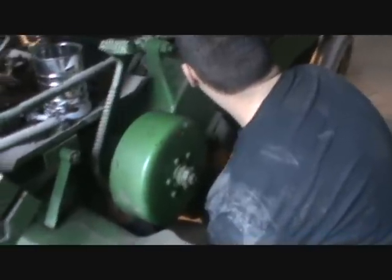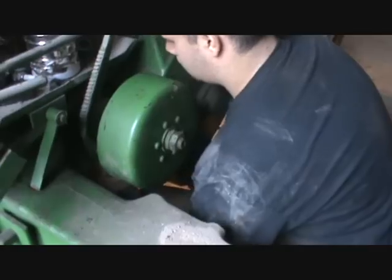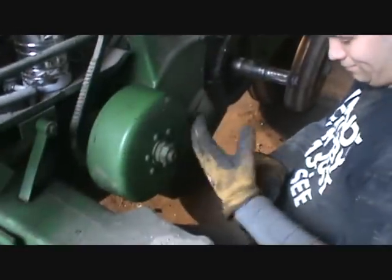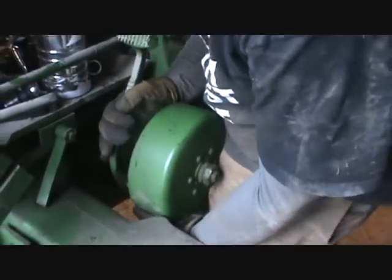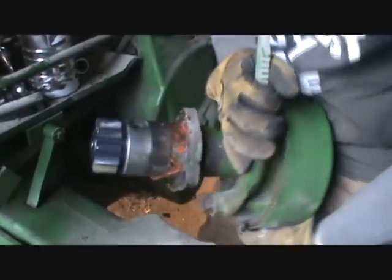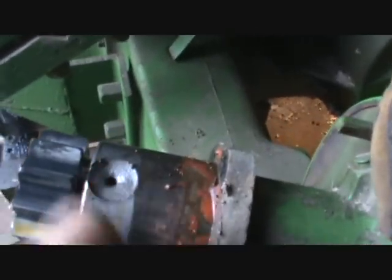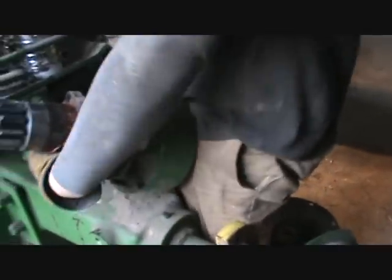This is the brake drum housing with all the gear stuff in there - John Deere ingenuity. Get your shoelaces wrapped around that bad boy! Look at that - that's where the oil slings up and then runs down and lubricates that whole assembly. Put her in a special spot.